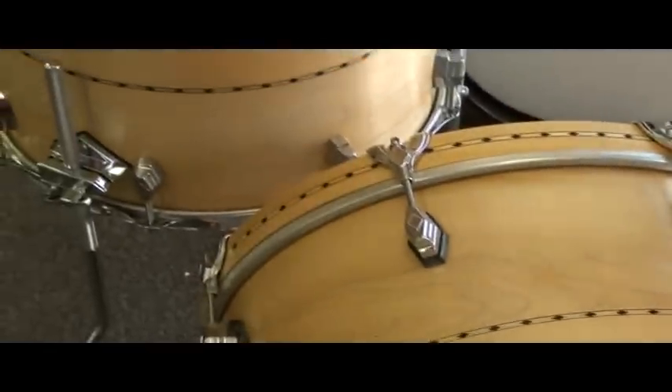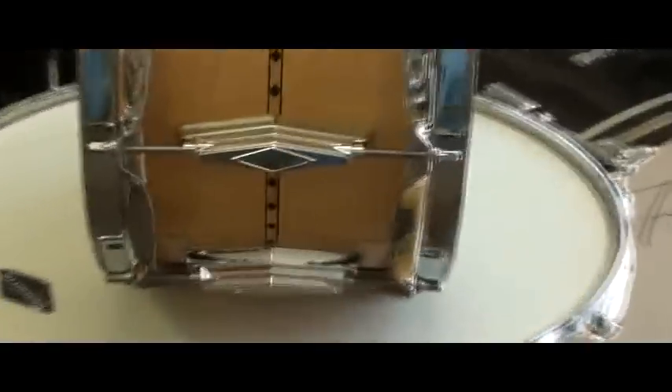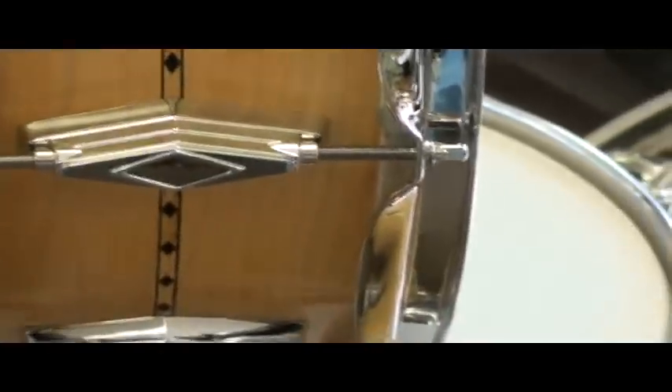We can order any size drum with these lugs. For something like a 12-inch tom, you have to use the small lug, as shown here. But on anything larger than a 12, you can use the large Unlimited lug. Basically, this snare drum lug that you see here also has a version that is a single-sided lug that can be used for a very retro Radio King sort of a look on larger-size toms.